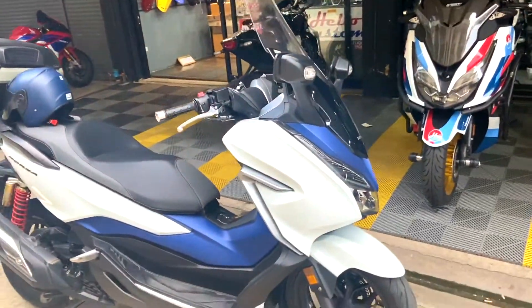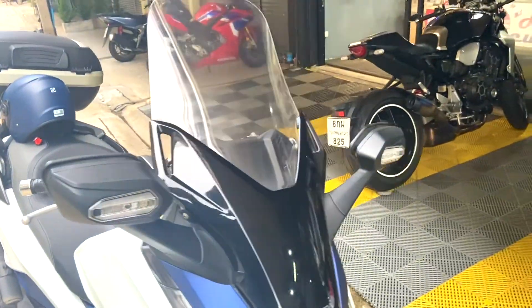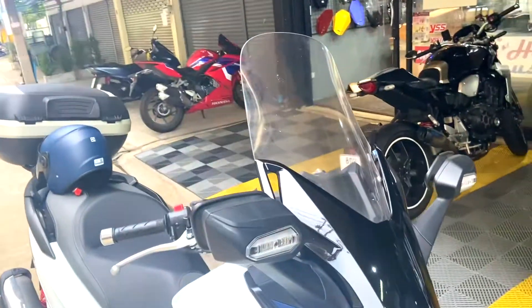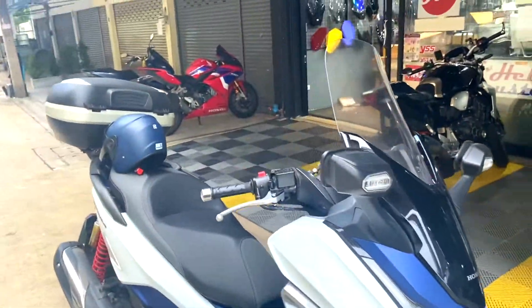So what I am going to do today is replace this windshield, because this windshield is very small and it has been a little damaged too. So I am just going to get a longer one.